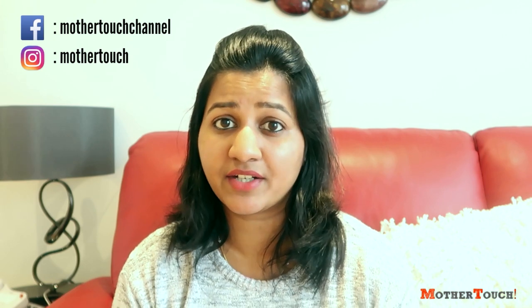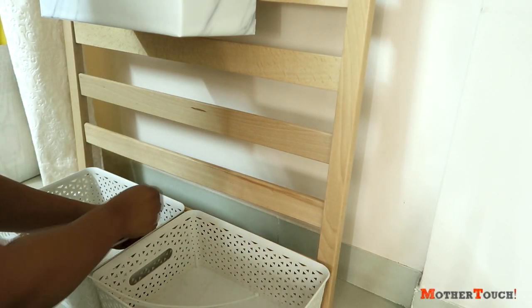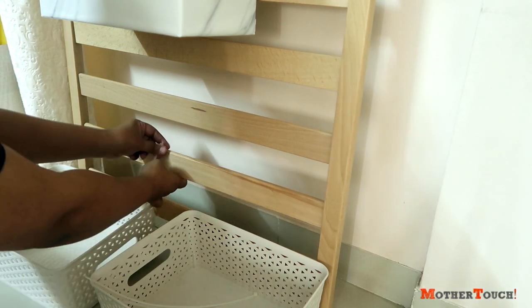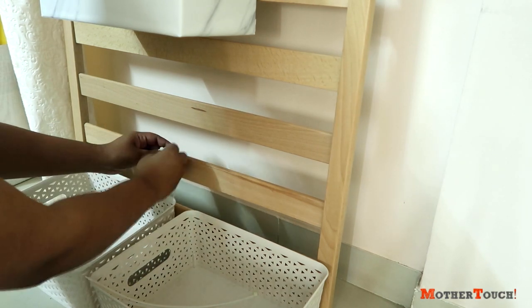Now for the lower bars, I took a basket that I already had at home and zip ties came to the rescue again. I didn't have to drill or cut any wood — just hang the basket and done. I now have my very own organized platform stand.